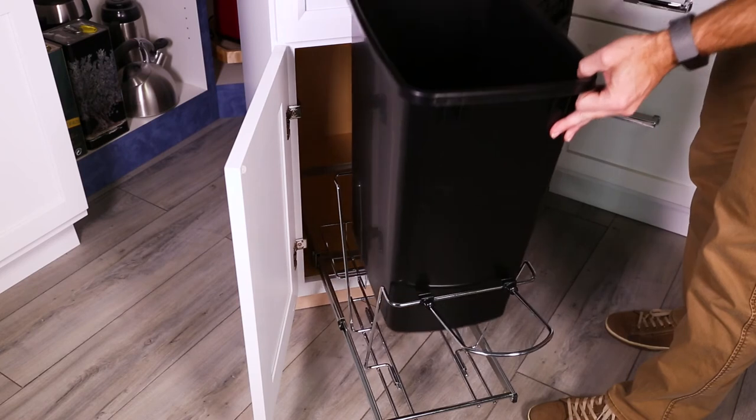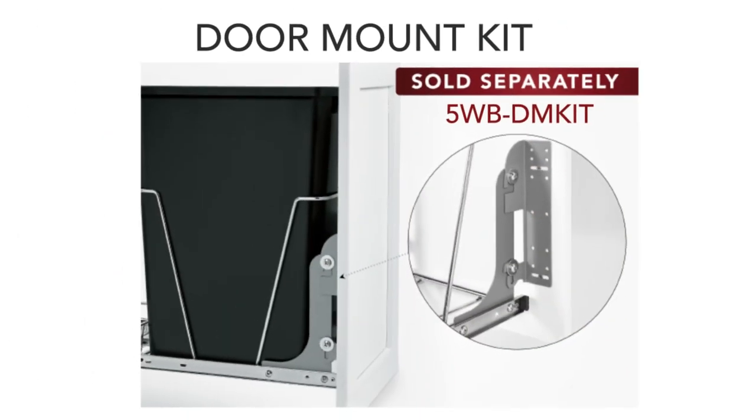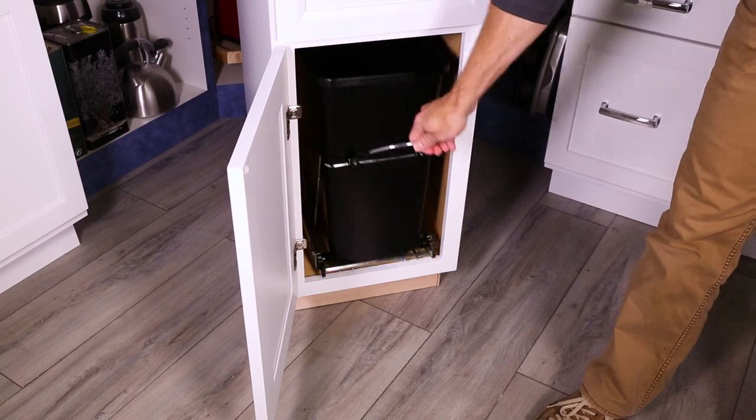Now insert the waste container. An optional door mount kit, sold separately, is designed to work with all RV series waste containers. Your installation is now complete. Enjoy your product for years to come.